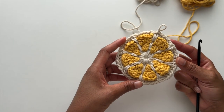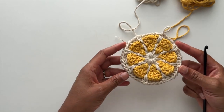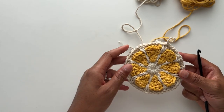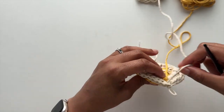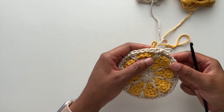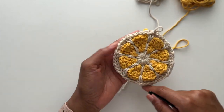Before we get into round six, I want to share a tip. If you are not using color A as your border color in round seven, you can actually cut the cord here for color A and weave your ends. I will be using color A as my border color in round seven, so right now I am not cutting that cord.